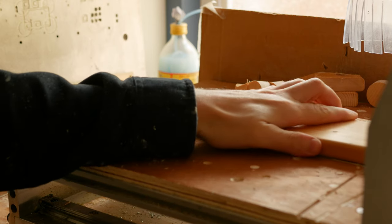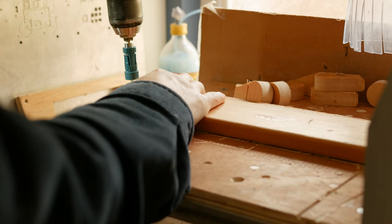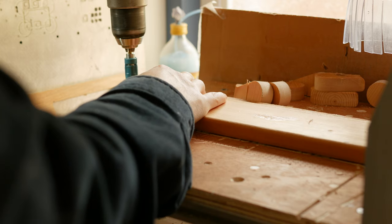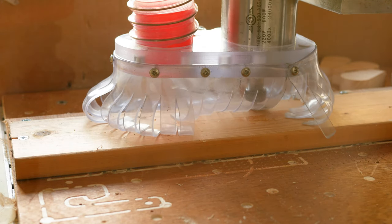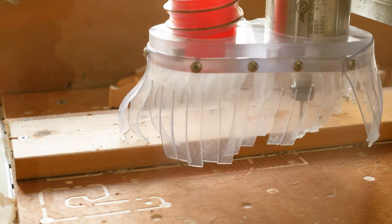Hi everyone, it's Paul from This Design Nat. Today we're going to build some DIY paper drying racks. I've seen this design being sold in various printmaking shops and it looks like a pretty easy shape to cut out on my CNC.